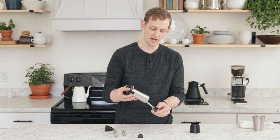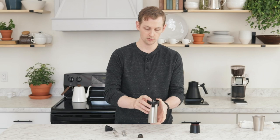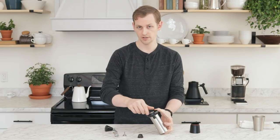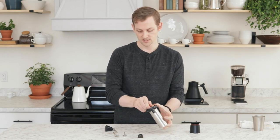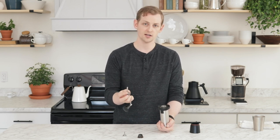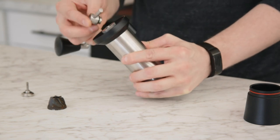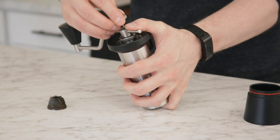Now we can go in reverse and reassemble. Spring goes on first, then the drive shaft goes back up through the grinder — make sure you insert it through the bearings and push it straight back up. Now I can add the adjustment wheel back, and I'm going to screw it all the way down to zero until it stops turning. Then I have to put the drive nut and handle back on. Note that the drive nut has an asymmetrical cutout that corresponds to the D-shaped post on top of the drive shaft — pretty easy to align. Just stick it in place, then put the thumb screw back in through the hole in the handle and screw it all the way down.